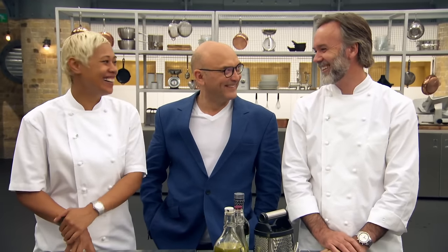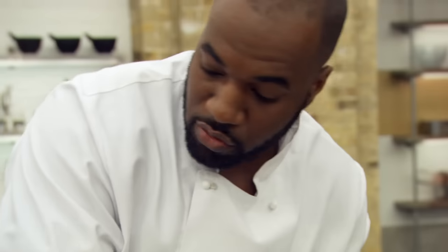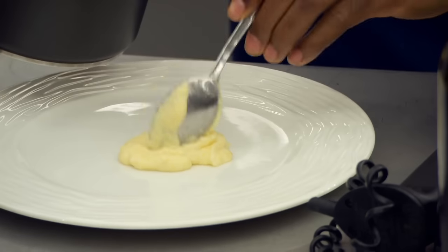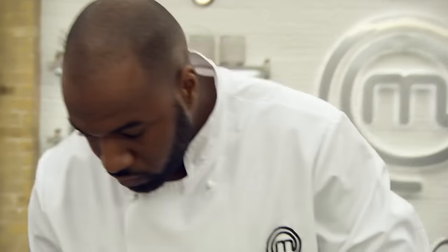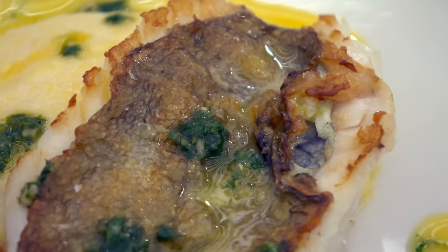With two minutes left, Kamal is still working on a sauce. Marcus urges him to start plating up. Kamal finishes with time to spare. The judges say it was a very cool, calm, and together skills test. The filleting was good — you don't cut the John Dory through the middle, you take the whole fillet off. Nice looking plate.